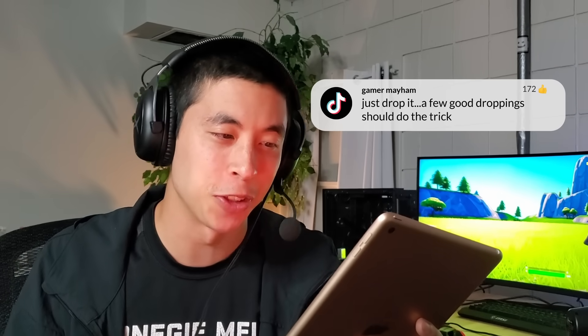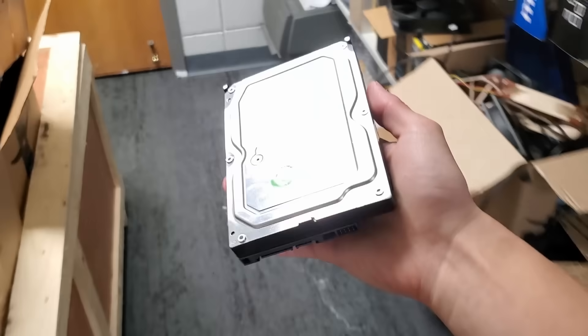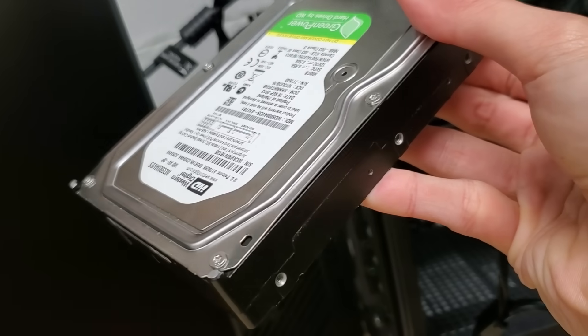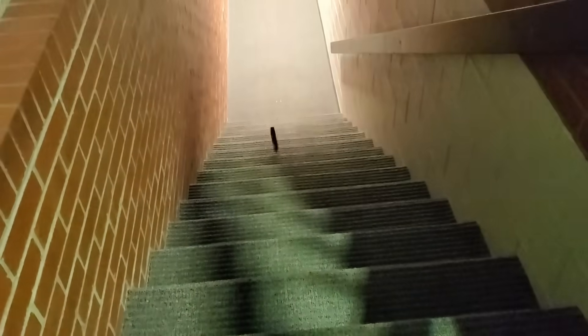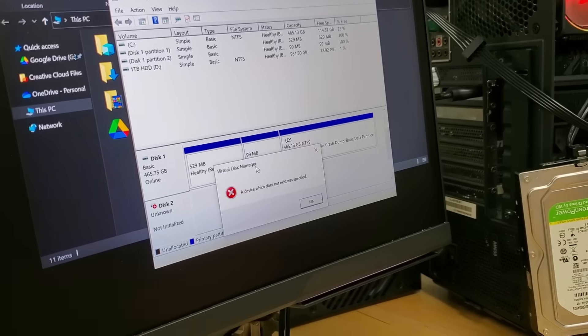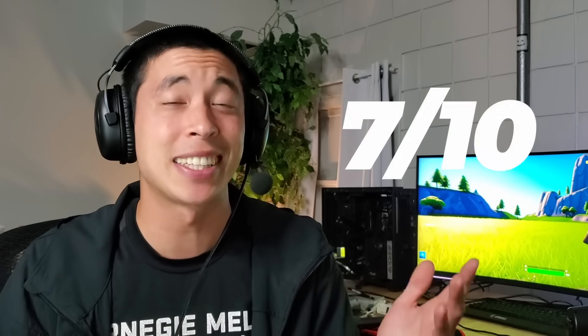Just drop it — a few good droppings should do the trick. Another tried-and-true classic, a Linus Special, if you will. With just some basic drops, our drive actually wasn't all that effective — it was still picked up by the computer right away. But if we dial things up to slinky mode — oh man, yeah, that's gonna leave a mark. Testing it a second time, the drive has now stopped showing up. Those fragile internals got jostled around just enough. 7 out of 10 due to its ease of accessibility — we can all drop things.